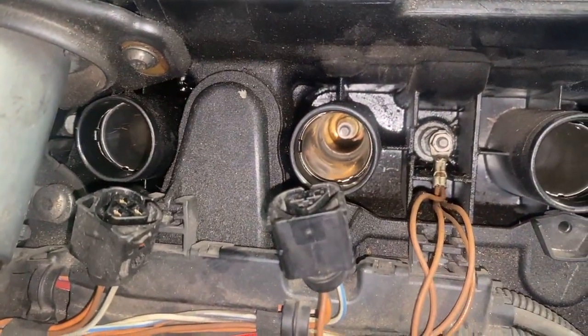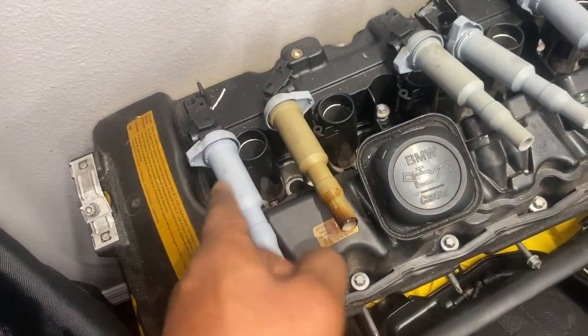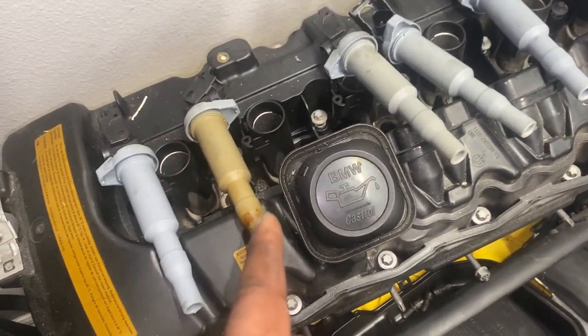All the coils are out and everything looks good except on number two — look, it's leaking oil right there. Went through one, two, three, four, five, six — all of them look good except number two.